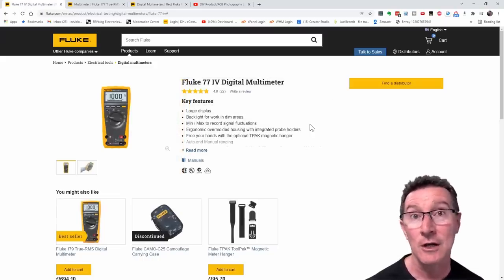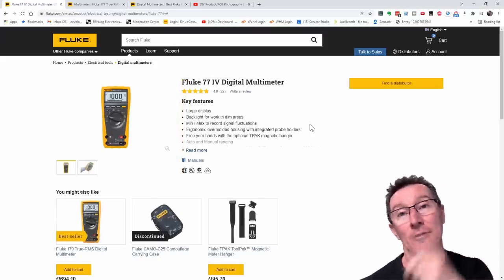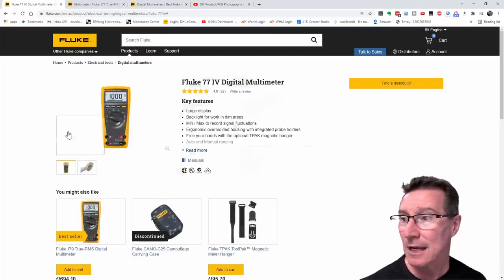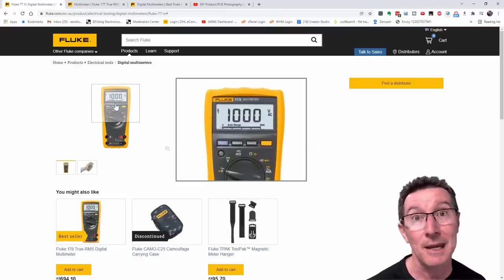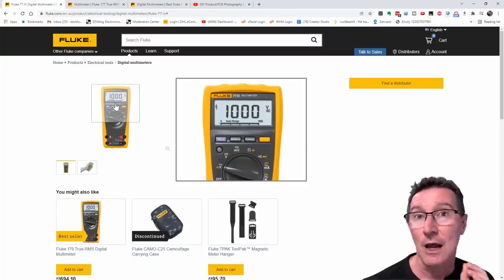It's still there on the site if you actually search for it. But as I talked about in a previous video about why Flukes are so expensive, this is appealing to legacy customers only, because the Fluke 70 series were average responding meters — they were not true RMS meters.